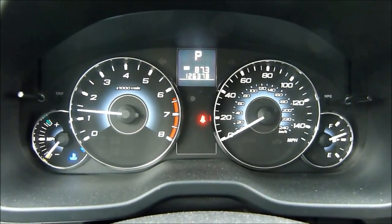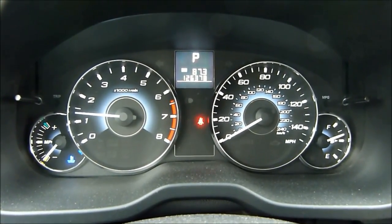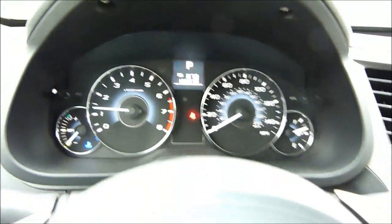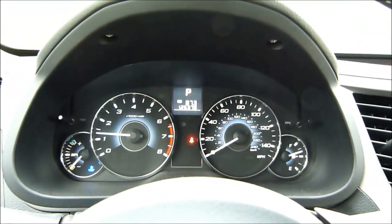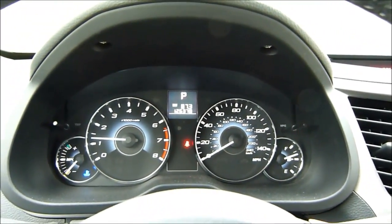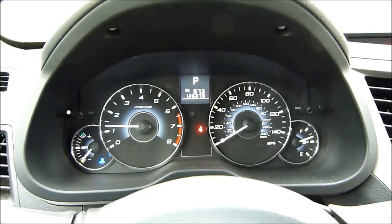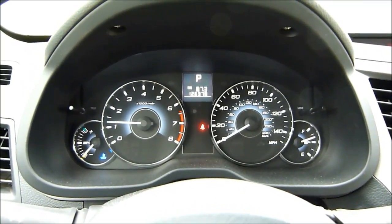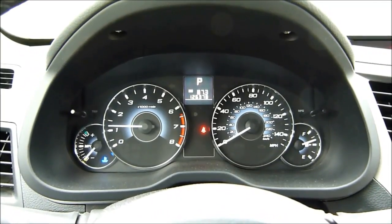The tachometer is going down already — it's detecting the heat in the engine and doesn't need the RPMs up that high anymore. That's what I wanted to show: the effect of a block heater. It works really well, and it also heats up the oil — so two for one. Thanks for watching, guys.